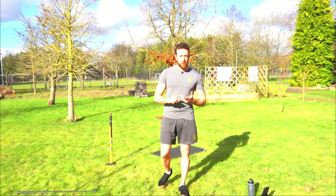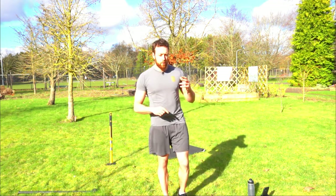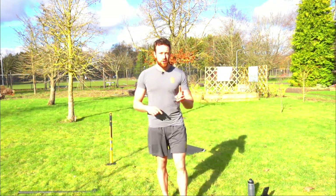Today's workout we're going to do a warm-up, a workout and a cool-down. It's going to run with 40 seconds effort, 20 seconds rest for the first two rounds, and the last two rounds are 30 seconds effort, 30 seconds rest.